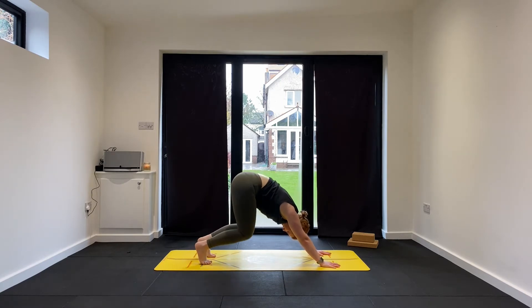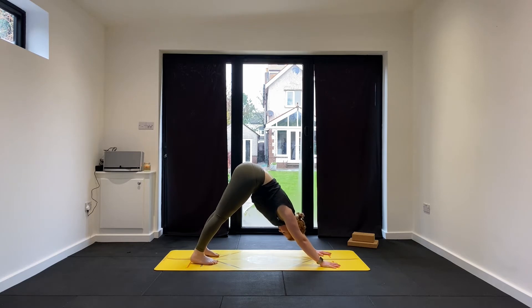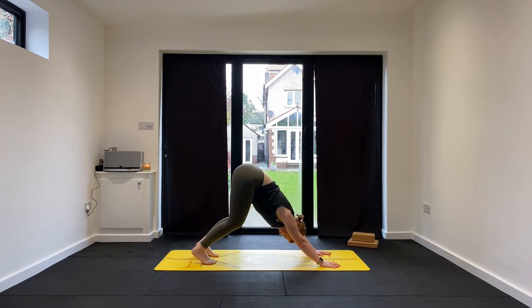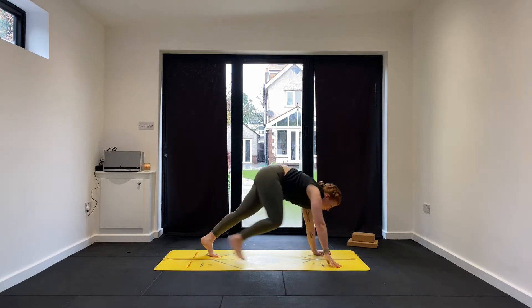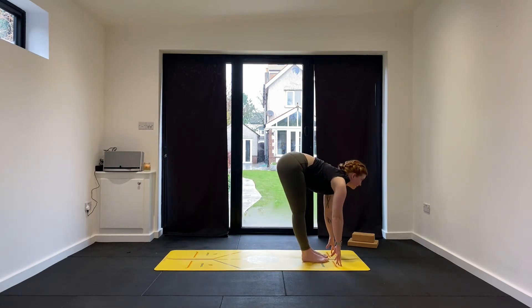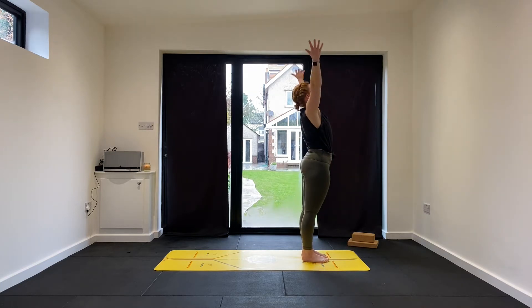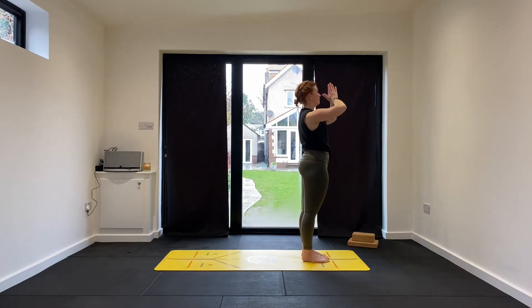Maybe bend both knees and straighten them out. No pressure to fully extend those legs, especially if you're quite tight in the calves or the hamstrings. Take one more full breath in and out. As you inhale, look forward. Step through on your right foot then on your left, come back into your flat back — lengthen the spine. Exhale, fold forward, tuck the chin. Open the arms wide, reach up — inhale to Urdhva Hastasana. Exhale, Samasthiti.